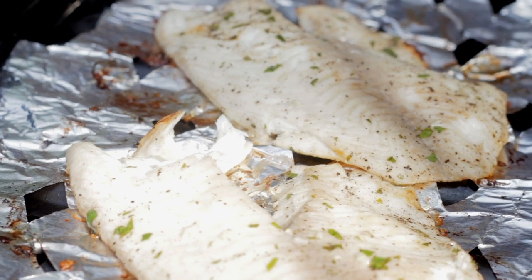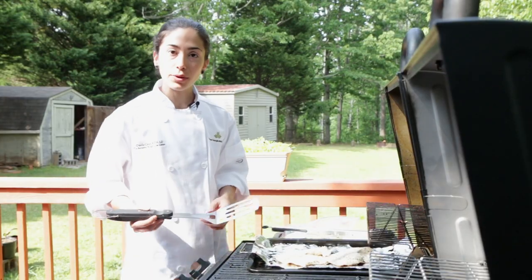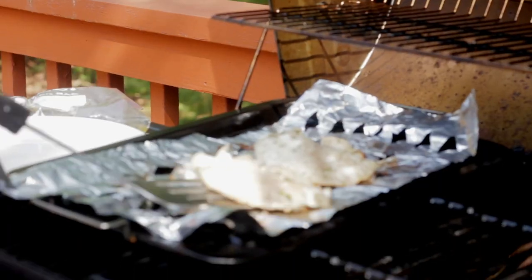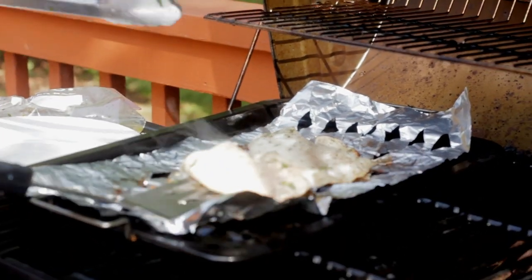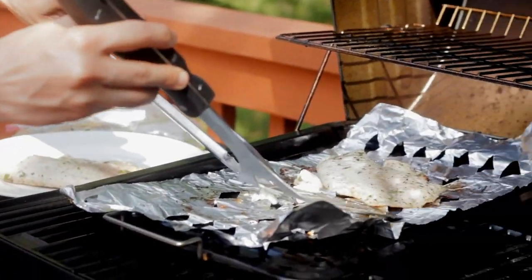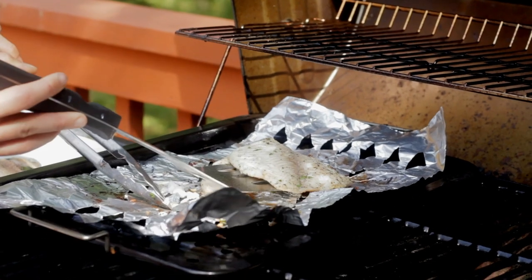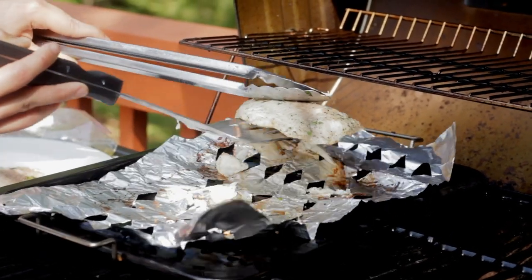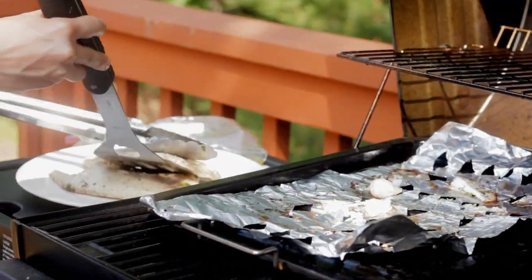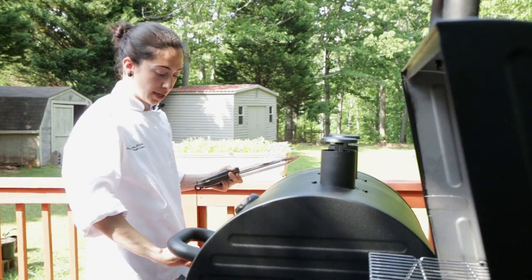How quickly these cook is going to depend on the thickness of your tilapia, but these are ready to go. So I'm going to pull these out and turn off the heat. Let's go inside to get this plated.